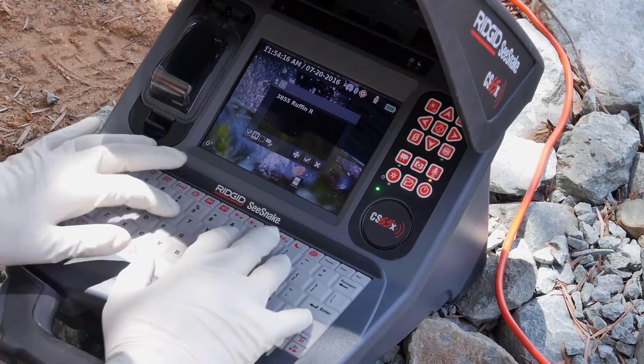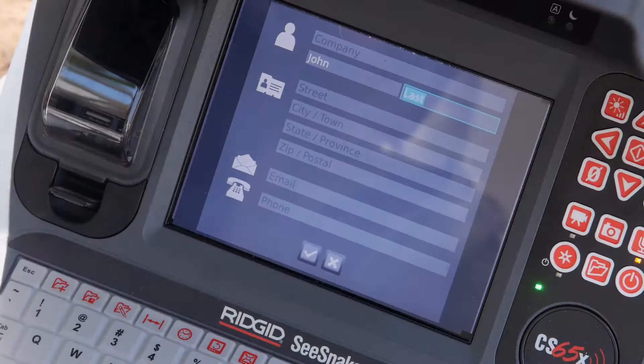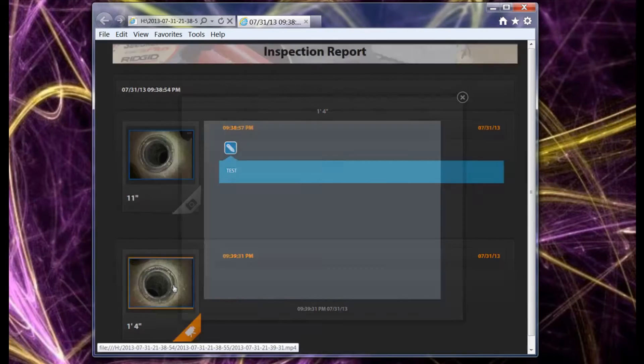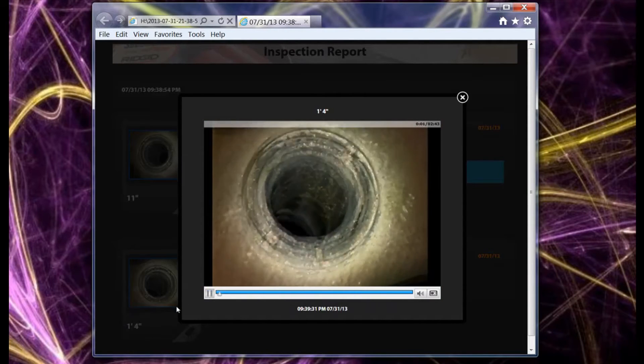The integrated keyboard lets you add on-screen text titles and personalized inspection reports with customer information and job notes. Reports are created automatically while you work and have a crisp, clean design that enhances your professional image.